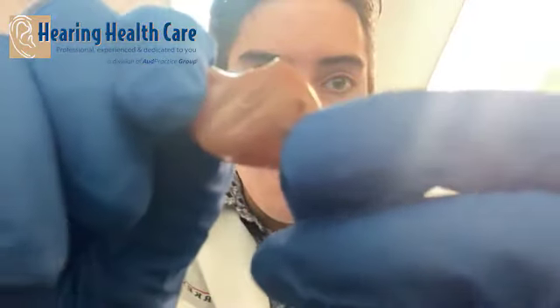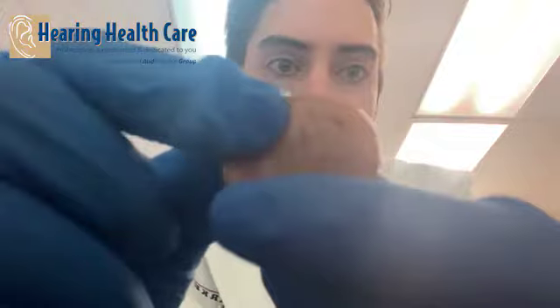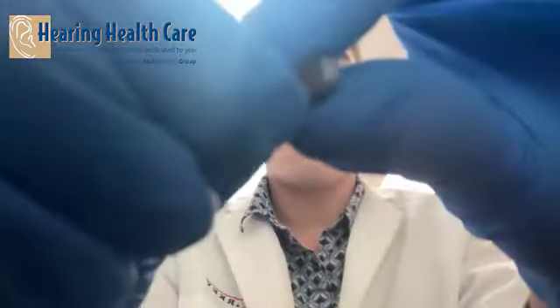For my custom hearing aid, the battery door is on the back. You can see the tab right there — pull that, and it opens up the battery door. This is a 13 battery, which you'll use for the bigger full-shell customs. Pull off that orange tab, leave it for a few minutes if you're able to, then put it right in the battery drawer compartment. Make sure it's flat against the top so it will close and start up.